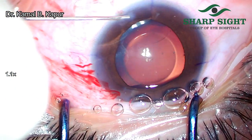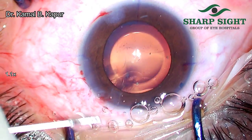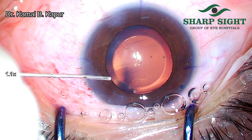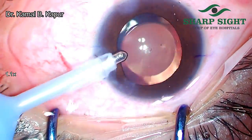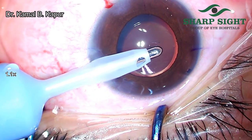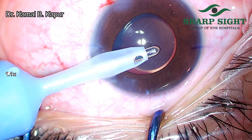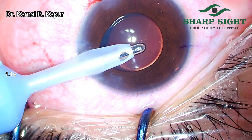Having done that, we slowly hydrate the wounds before we start aspiration of viscoelastic. This is important because once we finish the irrigation-aspiration of viscoelastic and pull out the irrigation cannula, sometimes the anterior chamber may collapse and cause re-rotation or forward movement of the ICL. Thus, we have evolved this technique of hydrating the wound prior to starting the irrigation-aspiration. It is recommended that the central hole of the ICL is where we pull the viscoelastic out.